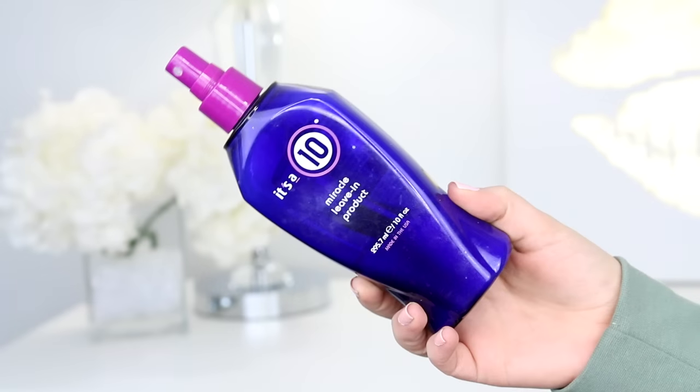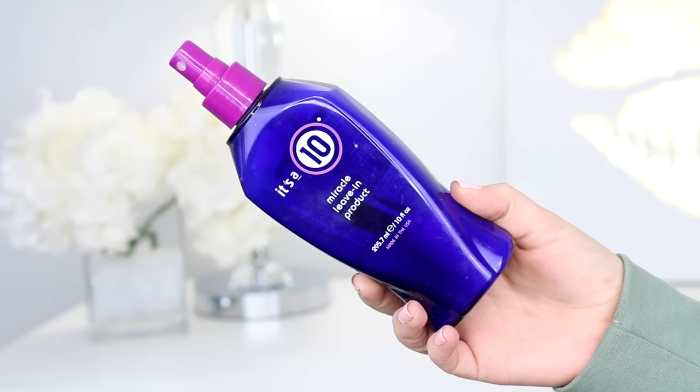This starts when your hair is wet. My favorite product to use right out of the shower is the It's a 10 Miracle Leave-In — the one without keratin. I spray this all throughout my hair including my ends, avoiding the roots but bringing it up pretty high because I have some breakage up there. Then I go in with a wide tooth comb to evenly distribute the product. It also has a heat protectant in it.